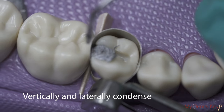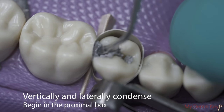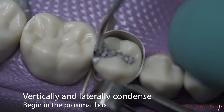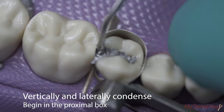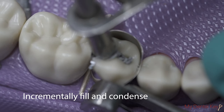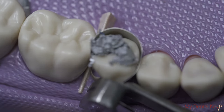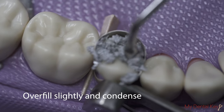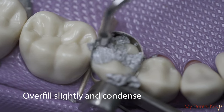Use the smallest condenser to vertically and laterally compress amalgam into the preparation. Use the amalgam carrier and condenser to incrementally fill and compress amalgam into the preparation. Slightly overfill the preparation with amalgam. Use the largest amalgam condenser when the amalgam fill reaches the occlusal surface.